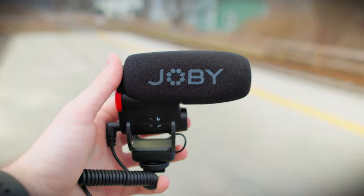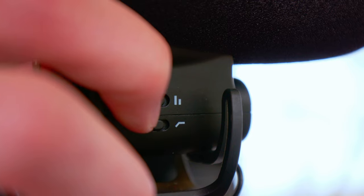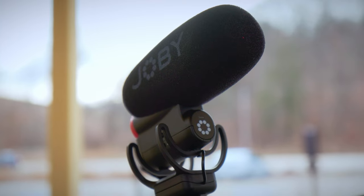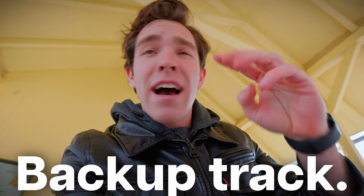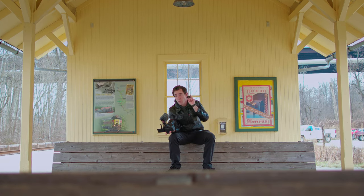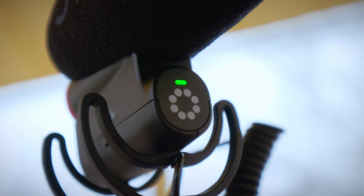I like vlogging with this mic for three reasons. One, it's small and light, so it's not going to bulk up your vlogging pack, especially if you travel. Two, it has a built-in safety track, so if something explodes or something really loud happens that you have no control over, you'll always have an audio track recorded at 10 decibels lower. Three, it automatically turns on when you turn your camera or smartphone on.